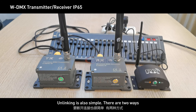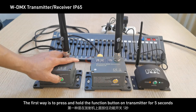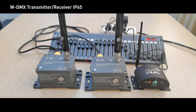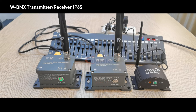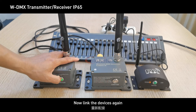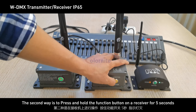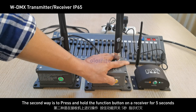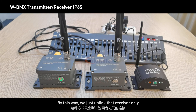Unlinking is also simple — there are two ways. The first way is to press and hold the function button on the transmitter for five seconds; this will unlink all receivers from the transmitter. The second way is to press and hold the function button on a specific receiver for five seconds; this unlinks only that receiver, without affecting other receivers or the transmitter.